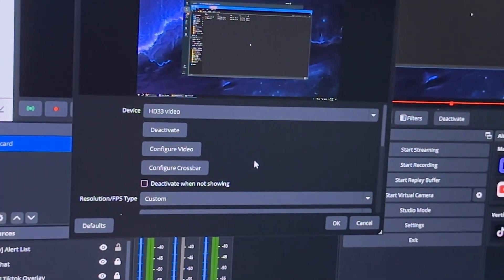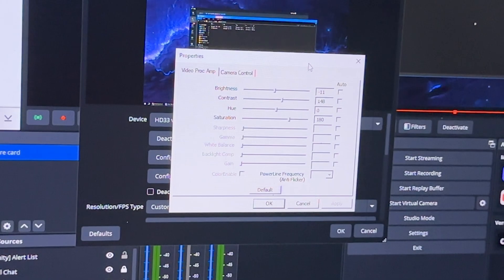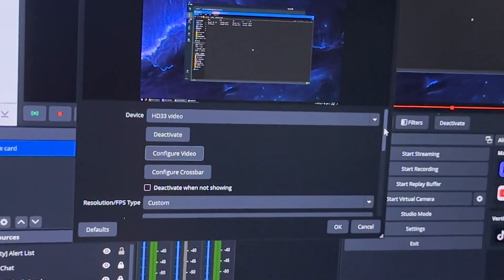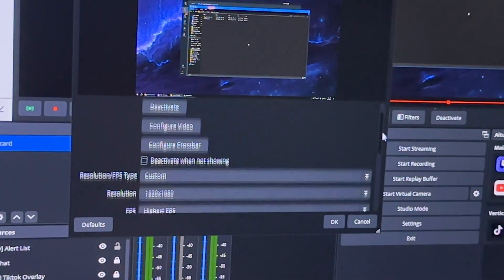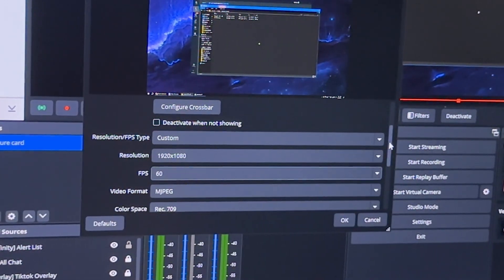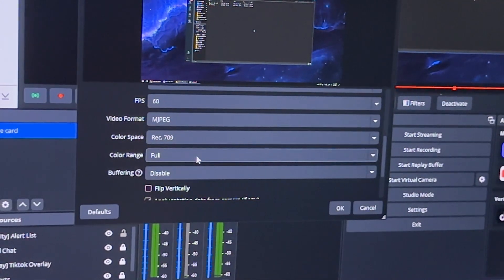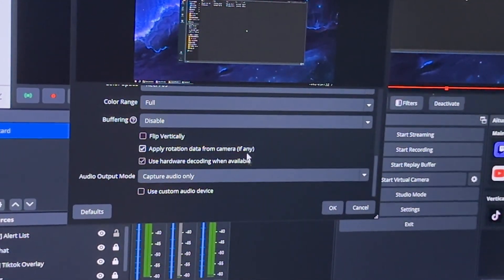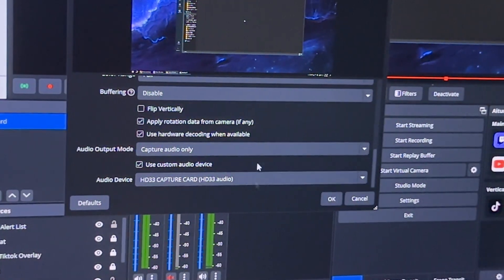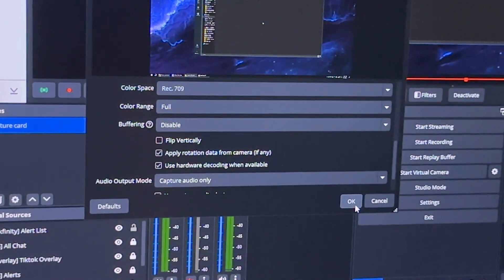On the PC in OBS, you can select it as a video capture device — it's called the HD33 video. You can configure the video and change brightness, contrast, hue, and saturation, though I don't really suggest fiddling with those. The highest resolution is 1080p and FPS goes up to 60. The video format can only do MJPEG — no NV12 or YUV2 — but that's fine. Color space is Rec. 709 and color range is full. For console capture, there's no problem with audio. But on a two-PC setup, there's a little issue with how Windows handles HDMI audio — I made a video about that linked in the description.